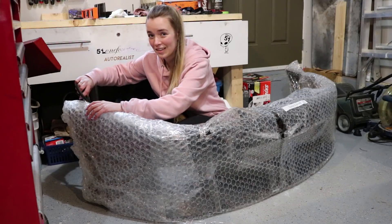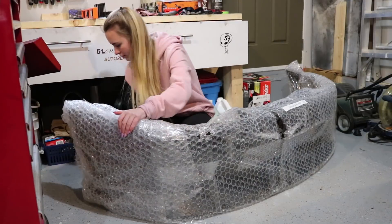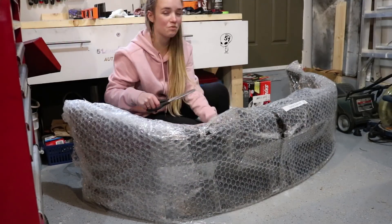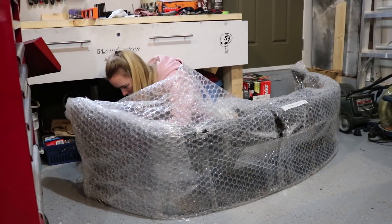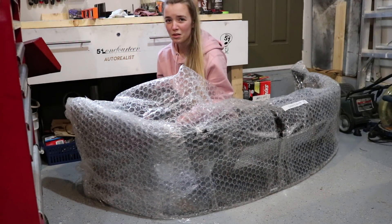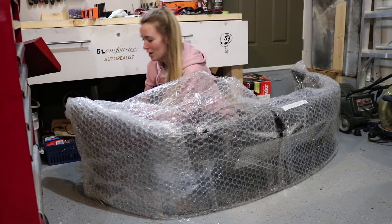This is some serious packing skills, I'm not gonna lie — it's a pretty good bubble wrap job. It smells really funny. Why does every car part smell so freaking weird? Back to unwrap it.